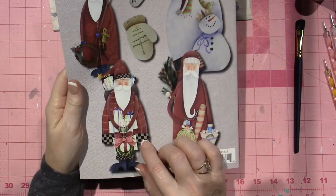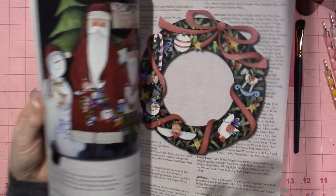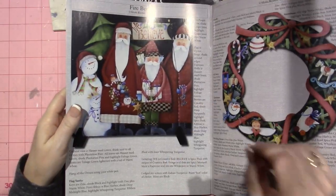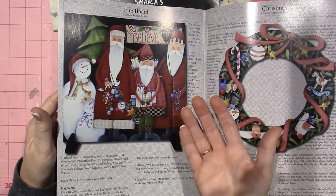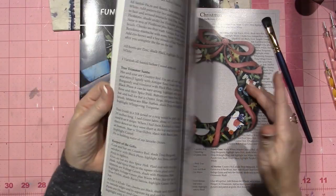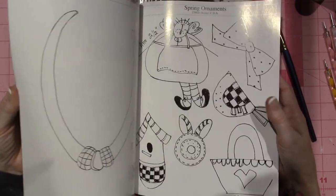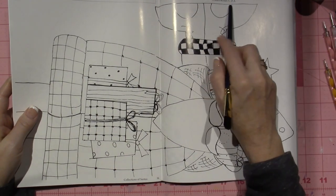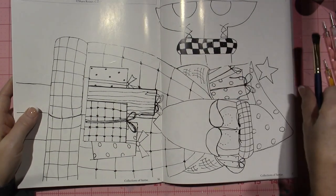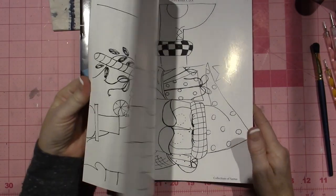She uses checks a lot and polka dots a lot. I just decided to treat myself. I've wanted to try some of her pieces. The only thing I didn't realize, because on the website you can't really look through the book, is that these were super huge. Wait until you see the tracings. So these are the ornaments - this is one of the Santas. This is Collections Christmas Keeper of the Gifts Santa. That's how big he is. I didn't realize how big they were.